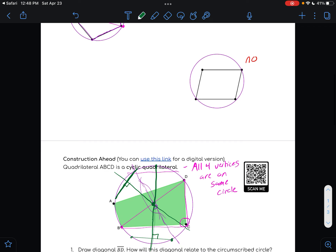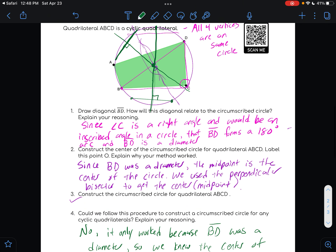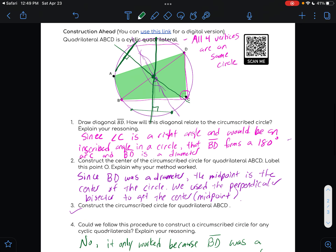So that was a lot, and hopefully you followed along as best you could. We're going to talk about this idea of a cyclic quadrilateral in the actual notes — I wanted to try and see if we could do the actual construction first.